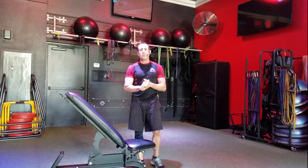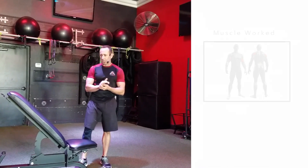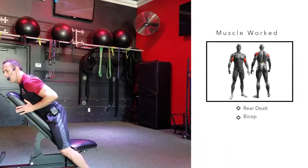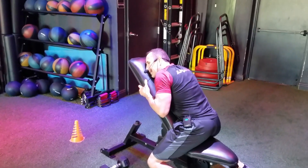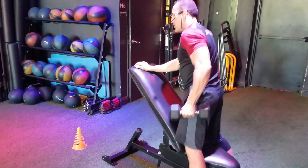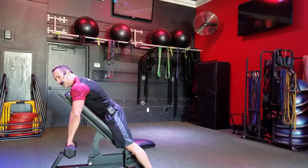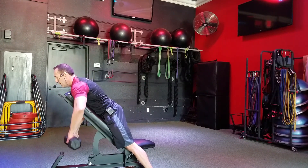Our first exercise is going to be the single arm incline bench dumbbell rear delt. You have two options: you can be in the standing position or you can be in the seated position. I prefer the standing position because my face is not leaning against that bench. You're going to pick up the weight, and in the standing position you're going to be palms facing down, coming up to 90 degrees and then back down.